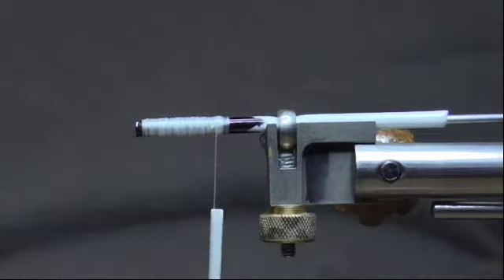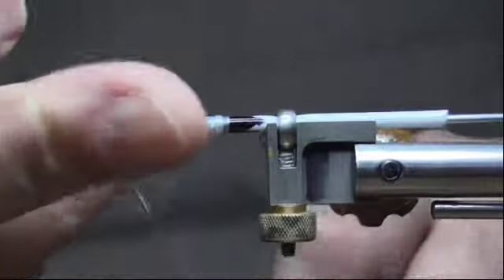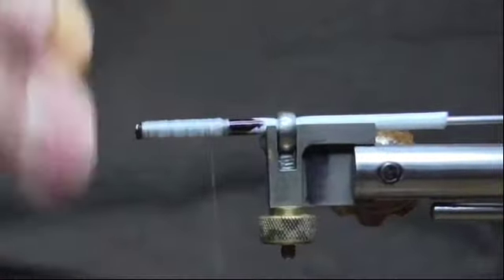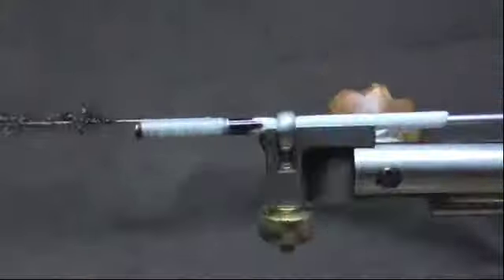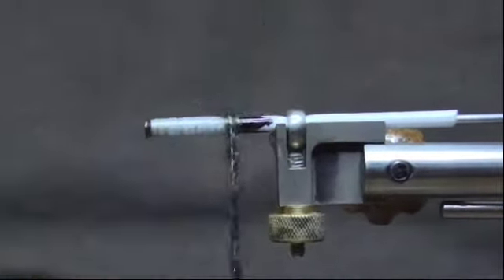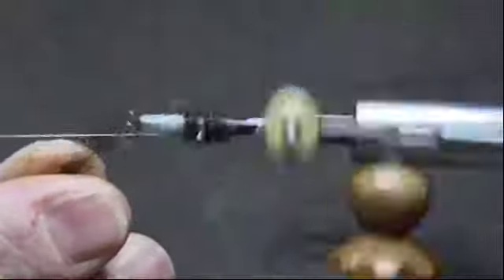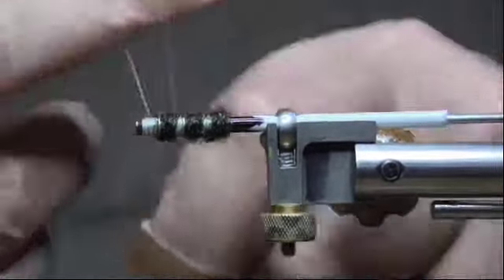Now I'm going to take some black polar dub and put it in a half inch knot, bring that to the side. We'll take that and just go ahead and turn that forward and take a little bit more of this. Now I'll go ahead and put in a half inch knot.